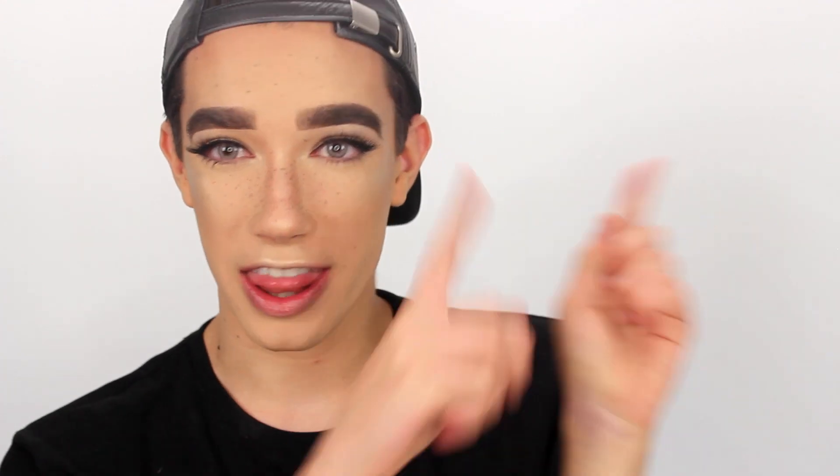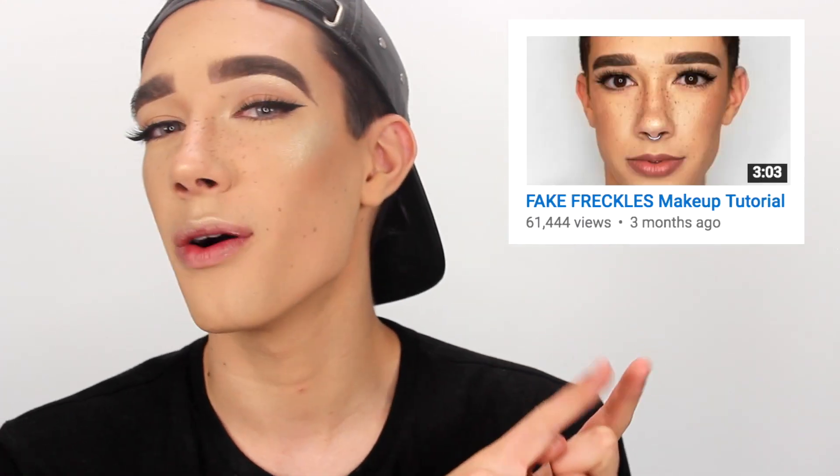I just went ahead and added some fake freckles quickly. If you don't know how to make fake freckles and you would like to, you can feel free to check out the video I already uploaded on my channel on how to make fake freckles. So go ahead and watch it — they're super trendy this summer.